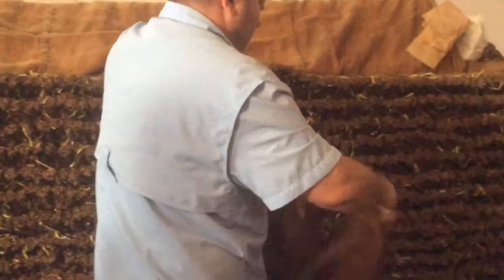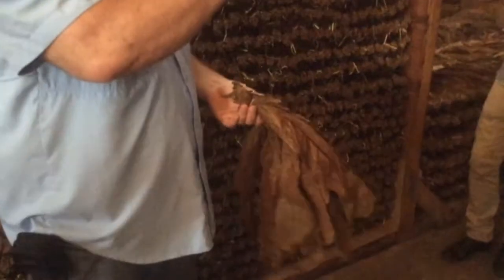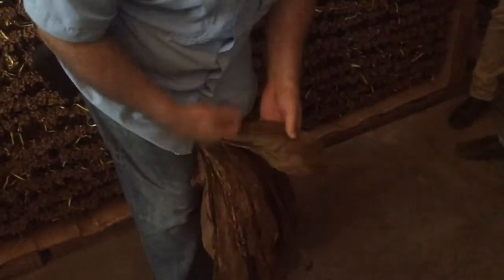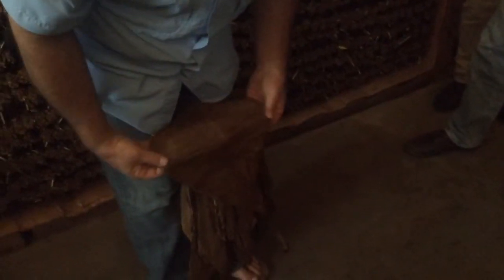This is a hand of tobacco — there are 24 leaves. They tie two leaves together, then tie them into 24 leaves into a hand of tobacco. That's beautiful tobacco: good color, even color. This is going to be used for wrapper.